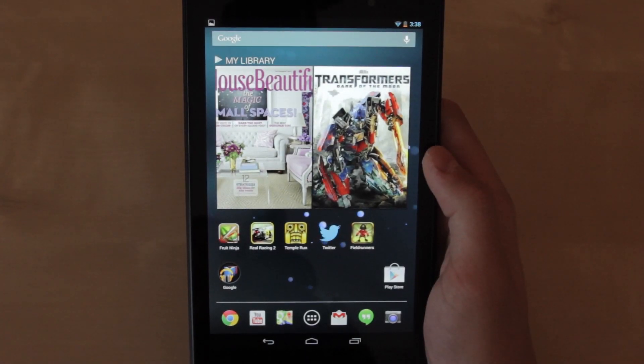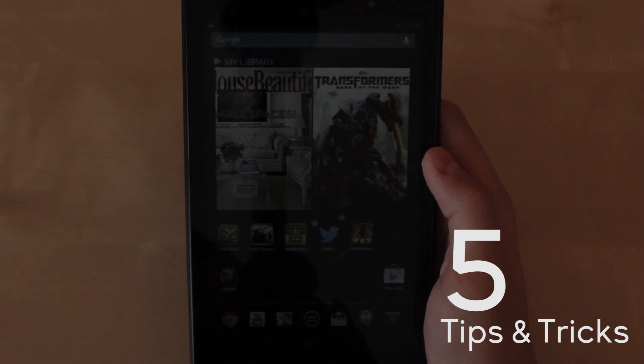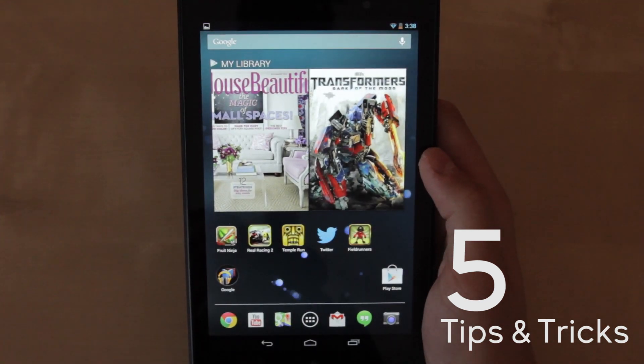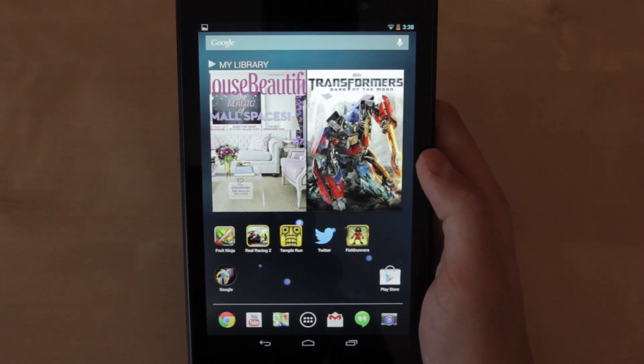Hey, what's going on everyone, it's Dude from Ukraine. I'm back with another video and today I'm going to be doing a video on my top 5 tips and tricks for the new Nexus 7, the second generation of the Nexus 7 that just recently has been released.